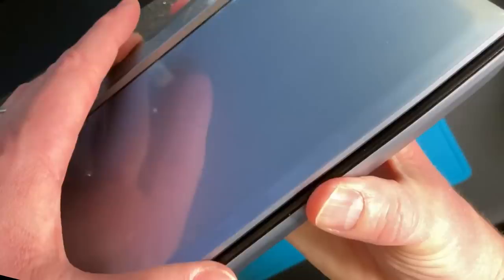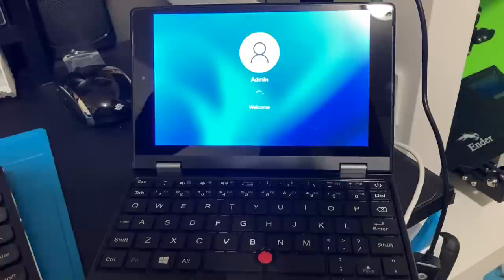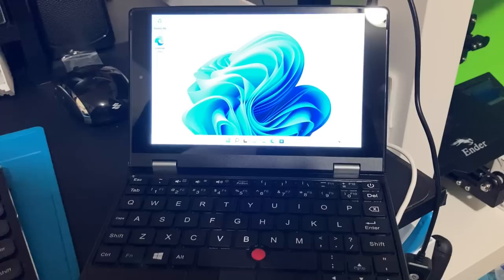Opening it up you have the actual unit — a seven-inch touchscreen, full Windows 11 Pro. It's got a smaller keyboard, but it's actually not bad compared to some of the other micro or mini keyboards I've tried, like those for Raspberry Pis or tablets. This one is not bad.